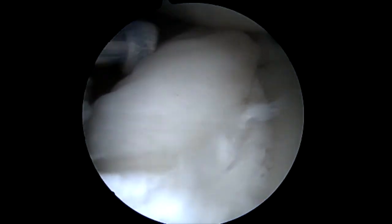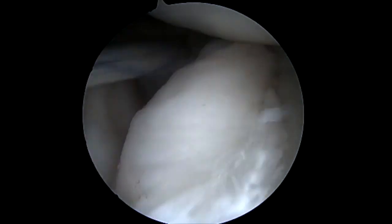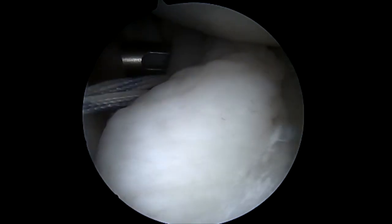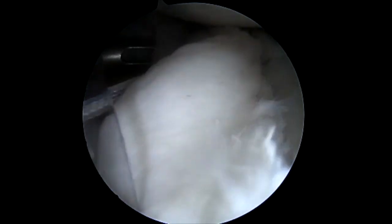We tie down the capsule and labrum to remake the labral capsule complex with alternating half hitches. With this increased strength and pull-out of the suture tape, it makes an excellent anterior-inferior bumper and tightens the inferior glenohumeral ligament.